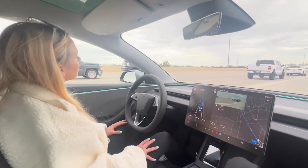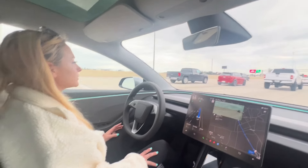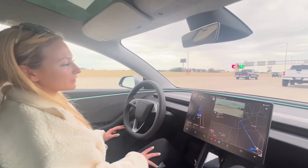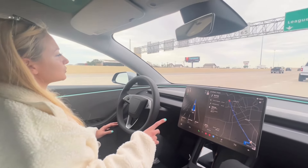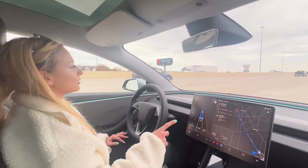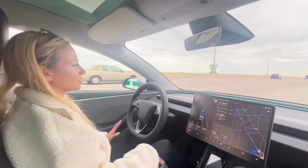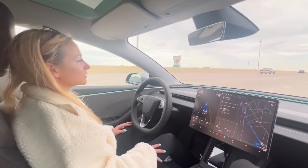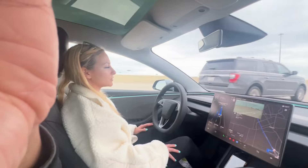A cool thing about Tesla is it has side cameras, so it's monitoring so much at one time. Whenever we change lanes, if you look on the screen — that screen tells you everything about the car. It also shows you who's to the left of you, who's to the right of you, or whatever direction you're turning in. That's one really neat feature about Teslas that I've never seen in another car.